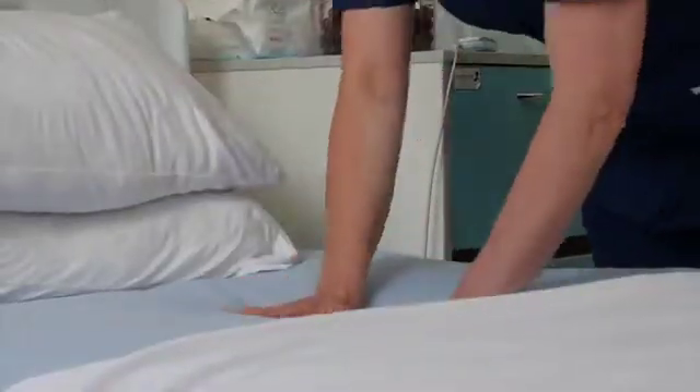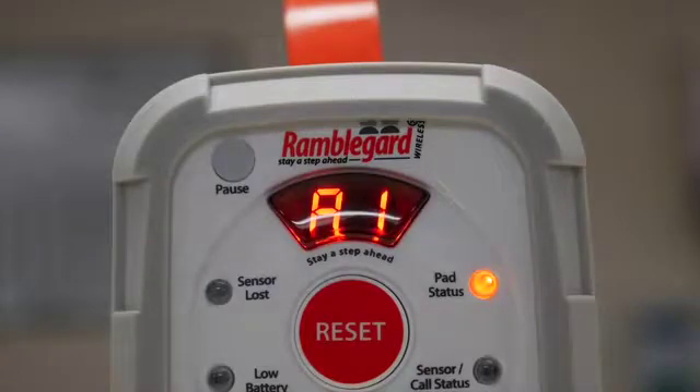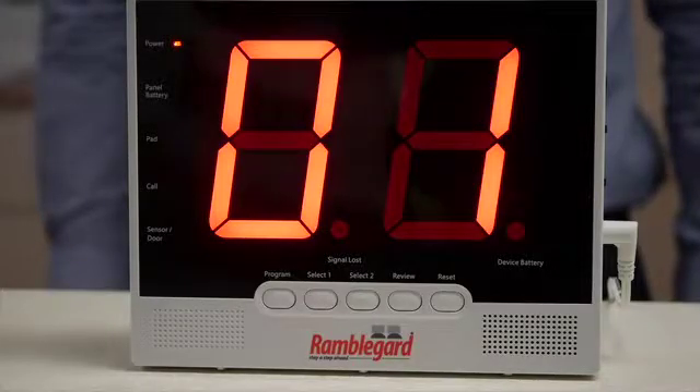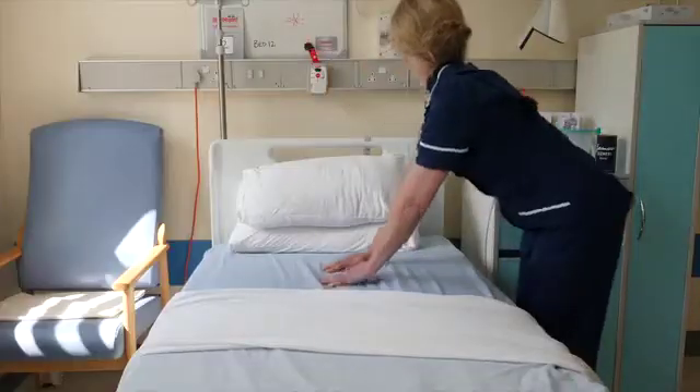The companion monitor status light will flash twice and the set number will display on the master display panel for approximately two seconds, confirming that the system is now active.